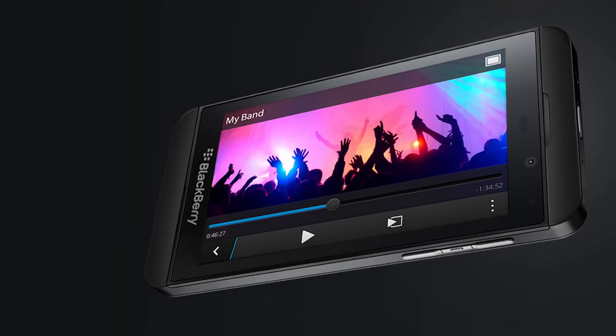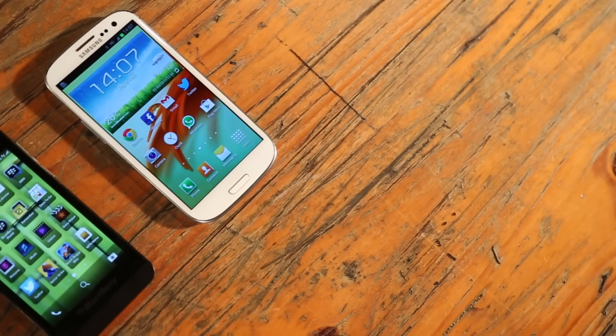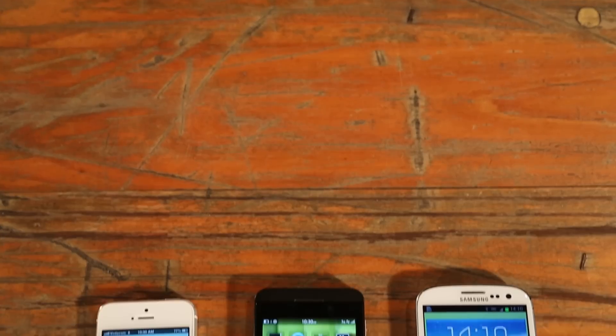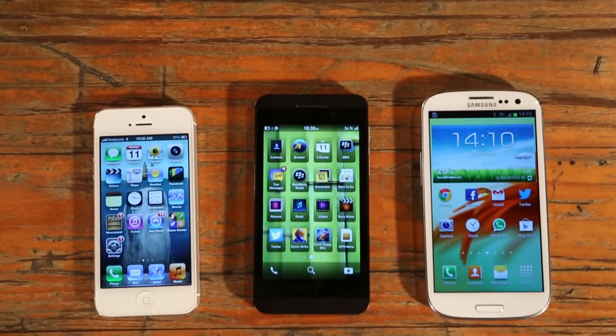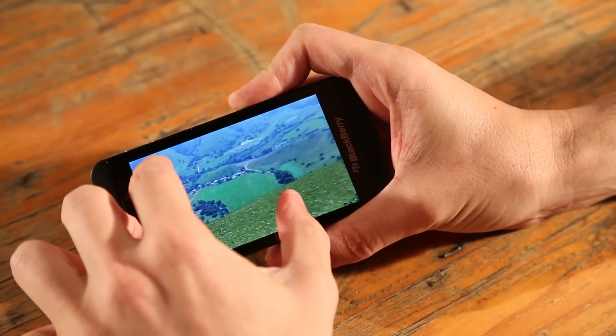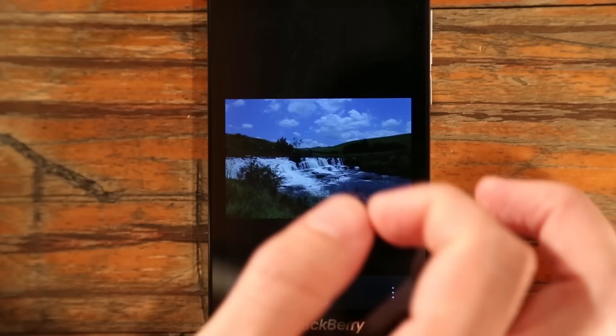It is clear that BlackBerry put a lot of effort into the Z10's 4.2-inch screen. It might not be as big as the Samsung Galaxy S3's 4.8 inches, but it's larger than the new iPhone 5's 4 inches, while topping both when it comes to pixels per inch. An excellent 365 ppi allows for crisp photos, web pages, and games.